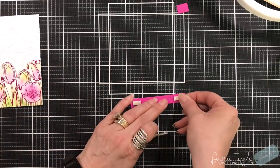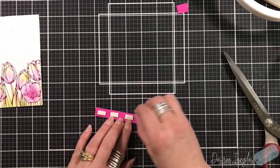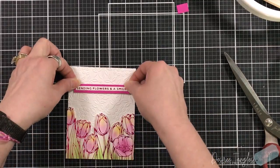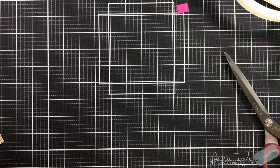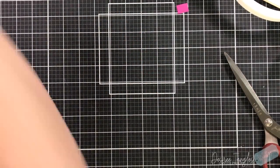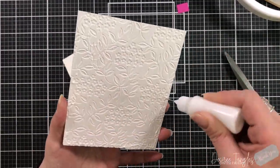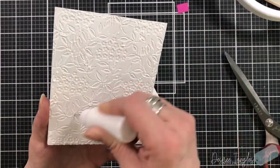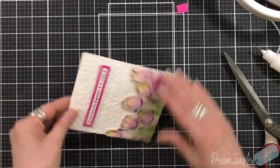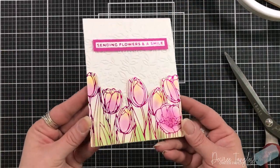I have to say it is amazing the color changes my phone does when I film — it is a bright color but it's not that bright. The sentiment strip is a quarter of an inch, so I cut a piece of half inch cardstock and I'm going to use that to prop up the sentiment as well. I'll place that along the top and get this on to our standard A2 size card base, which is four and a quarter by five and a half.